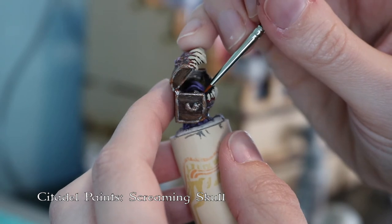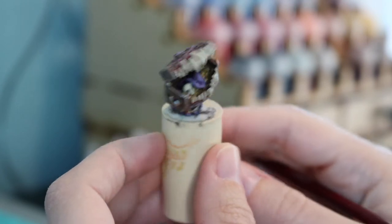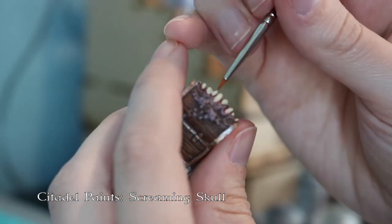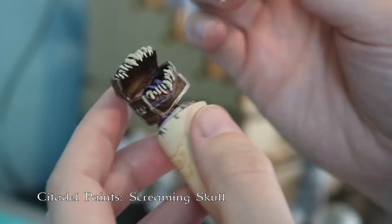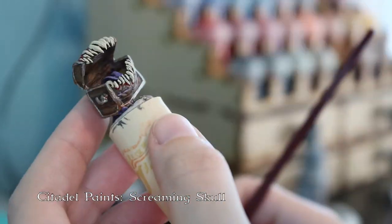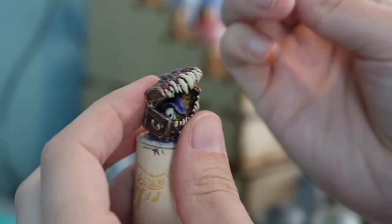I'm painting the skull that was in the box — I think that's a really cute thing. Then I'm going to go through and do a second layer of screaming skull on all of the teeth, because there were a couple of spots where you could see through the first layer a little bit. I just did the center part — I wasn't as worried about getting all the way around, because that again helps add a little bit more shape and dimension and really makes those teeth pop.